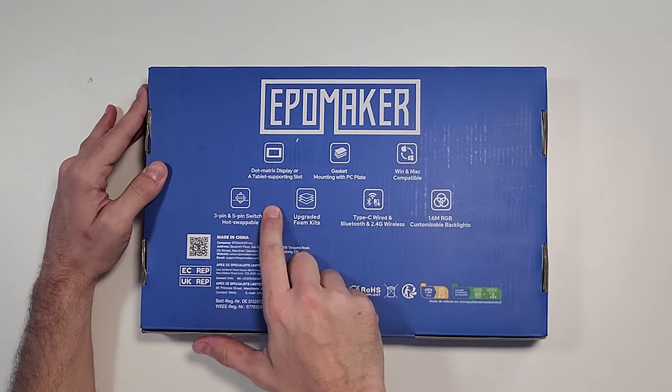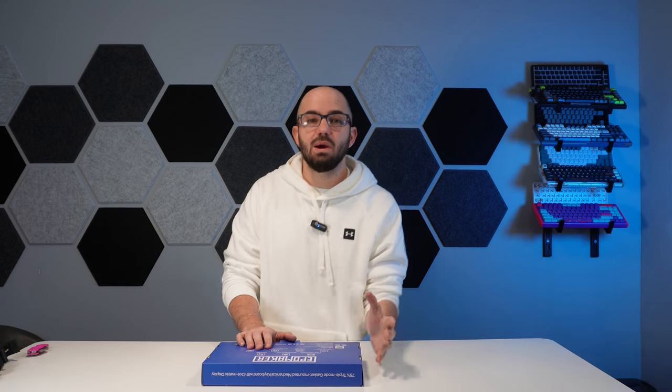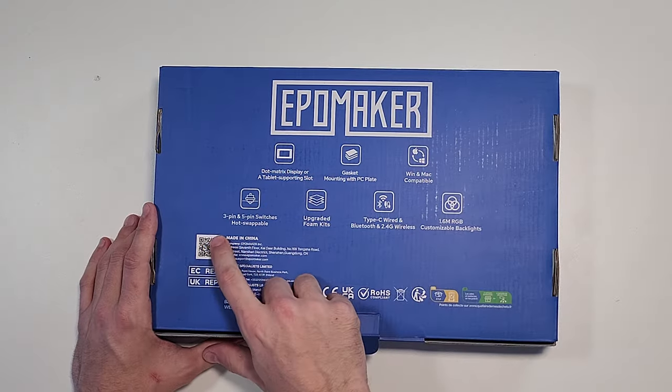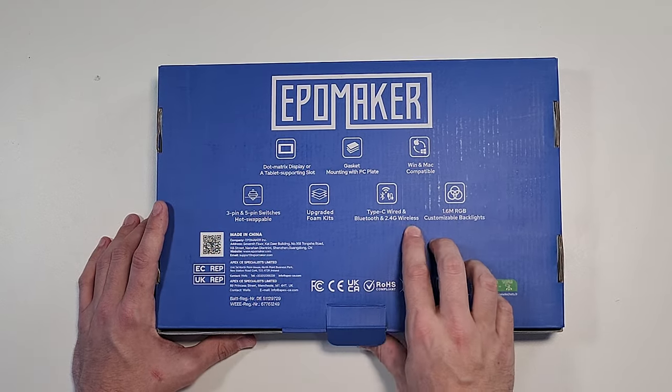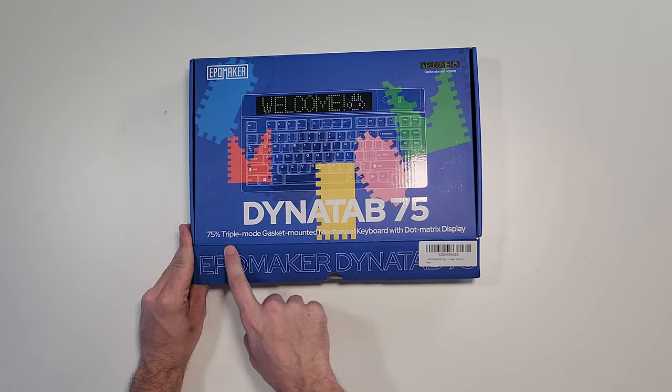Before we pop it open, let's check out the stats. The coolest thing about this board is the dot matrix display — we'll get into that in a bit. It does have gasket mounting with a PC plate, Windows and Mac compatible. It also works with Chromebook set to Windows mode, though at about $130, Chromebooks cost roughly the same price. It supports three-pin and five-pin switches, upgraded foam kits, Type-C wired, Bluetooth, and 2.4 gigahertz wireless — we've seen that in a lot of boards like MelGeek, Newfies, KeyMoves, and Dust Silvers. Overall, this is a 75% triple-mode gasket-mounted mechanical keyboard.